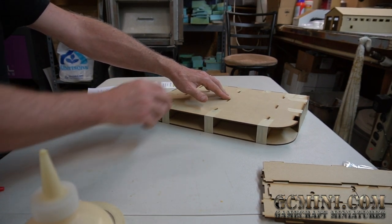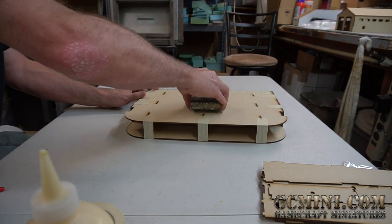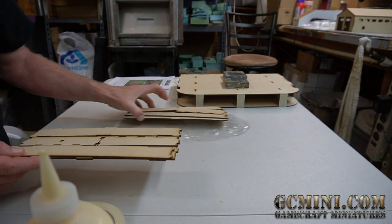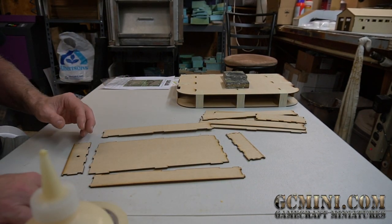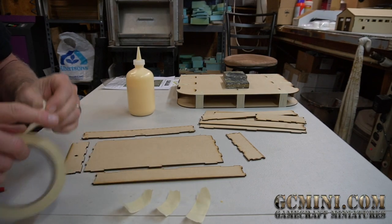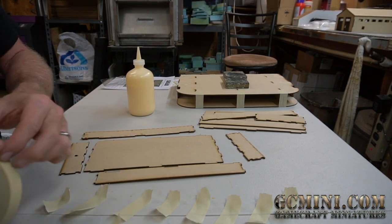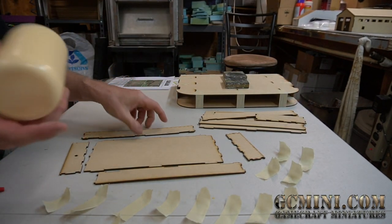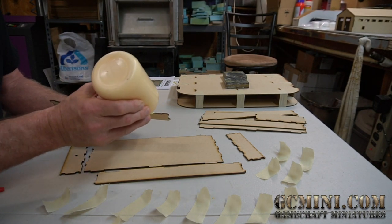The main frame is done. Let it sit for about half an hour for the glue to dry. If needed, place a little weight on top to keep everything flat while it cures. Now let's move on to the drawers — they couldn't be much simpler. Each drawer has two sides, a back, and a front. Get some tape ready: about three pieces per side, two for the front, two for the back, and one for each corner.